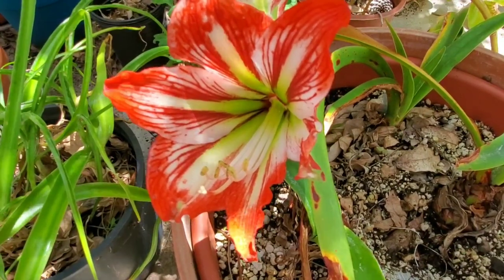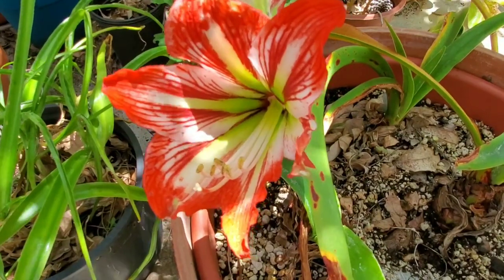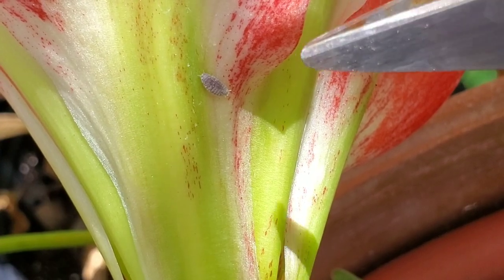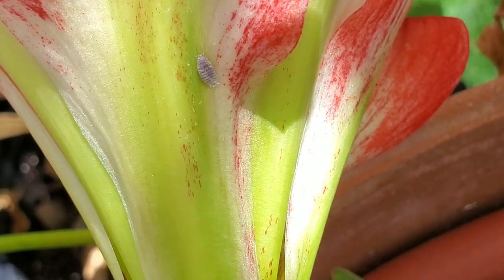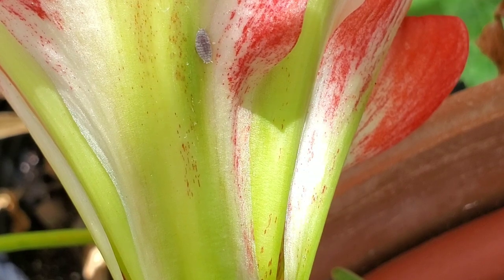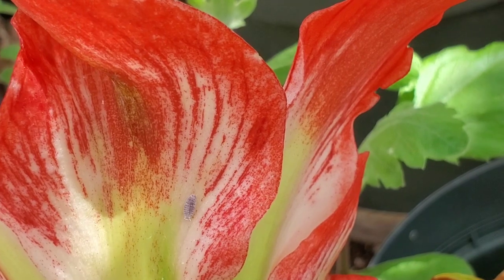Hello everyone. We all love our amaryllis — they are just beautiful flowers — but one pest that is really difficult to get rid of with your amaryllis bulbs are mealybugs. If you look closer right here on my flower you can see what this one looks like. I have struggled with these mealybugs, and the best thing you can do is learn about their life cycle so you know how you can get rid of these guys for once and for all, or at least keep them under control.